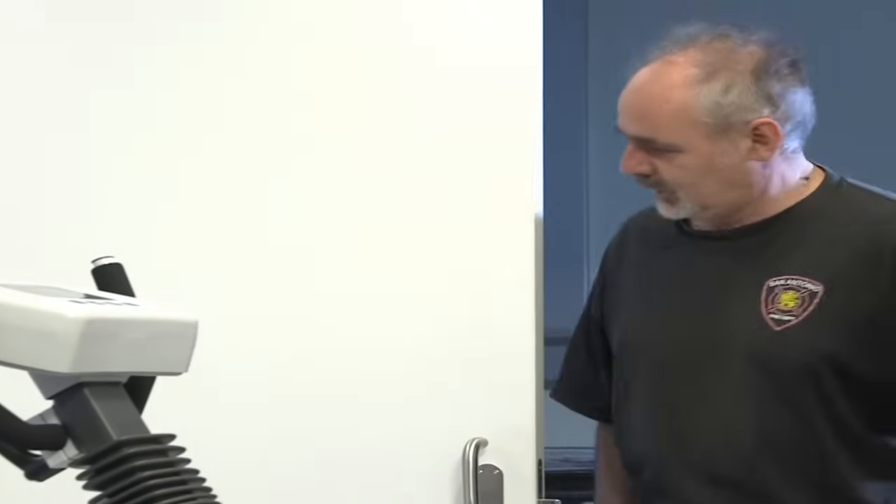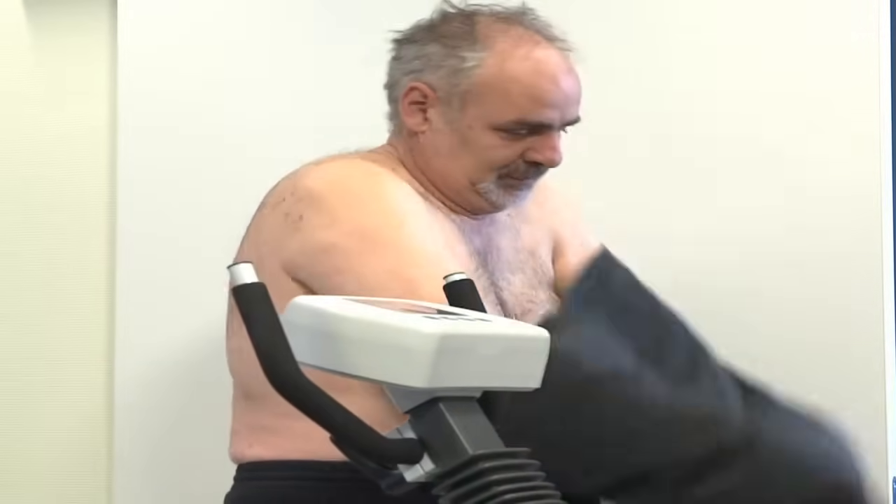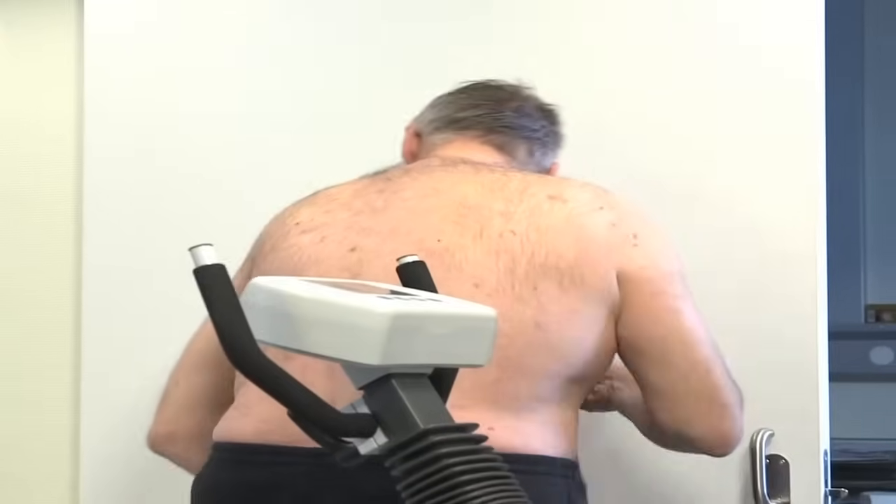Voici la salle de test d'effort. Je vous demande juste de vous allonger et de vous mettre torse nu. On va avoir besoin de vous mettre des électrodes à la poitrine et puis ensuite on mettra une voie veineuse.